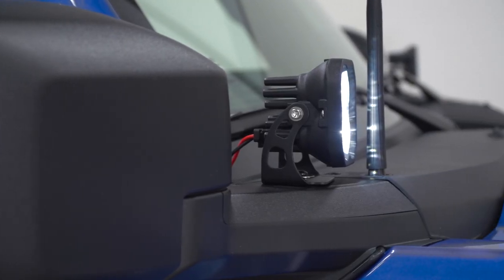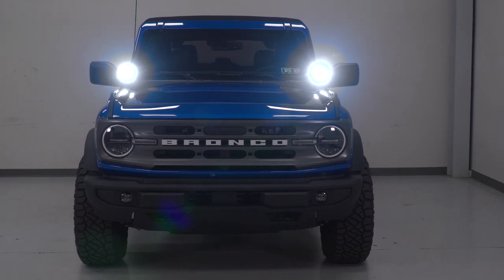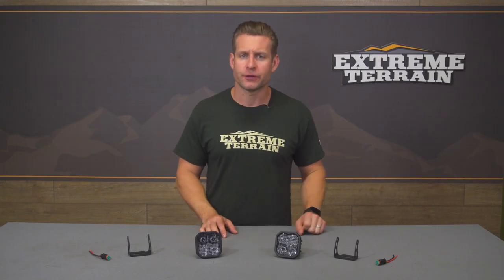This particular Ditch Light kit from Diode Dynamics does feature the bright white light thanks to the clear lens, and that's gonna shine at a 6,000K color temperature. Diode does also offer this exact Ditch Light kit but with a yellow lens instead, which is gonna be great for bad weather or fog-type situations, or maybe as a visibility light while out on the trails.